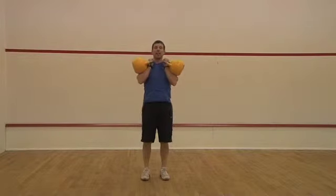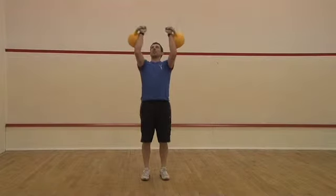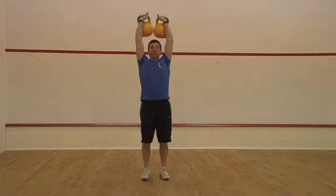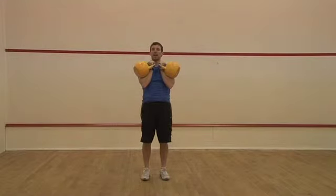Then bring your legs in and this one's going to be a military press first. What you're going to do is keep everything nice and straight and just using your shoulders, pushing up. If I do it slowly first time — pushing up and twisting around slightly. At this point you're going to have your hands facing forwards. Slowly down — you see how I'm twisting around so I can get it in that comfortable rack position.